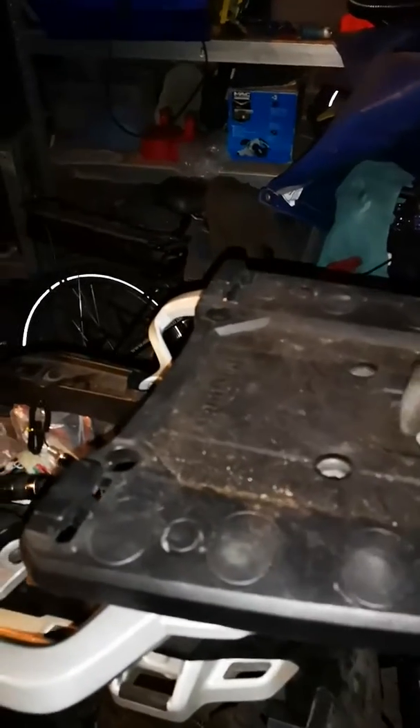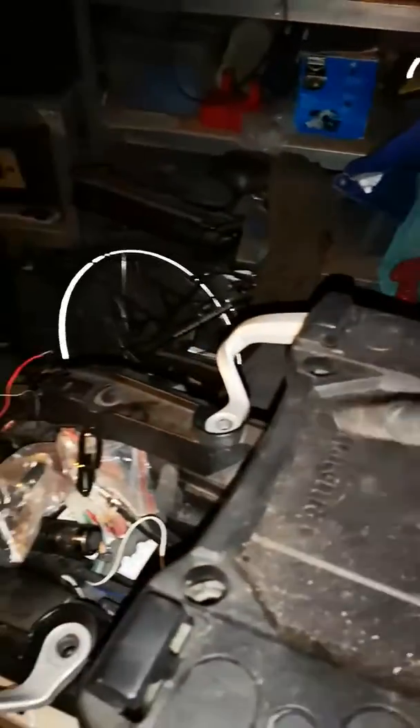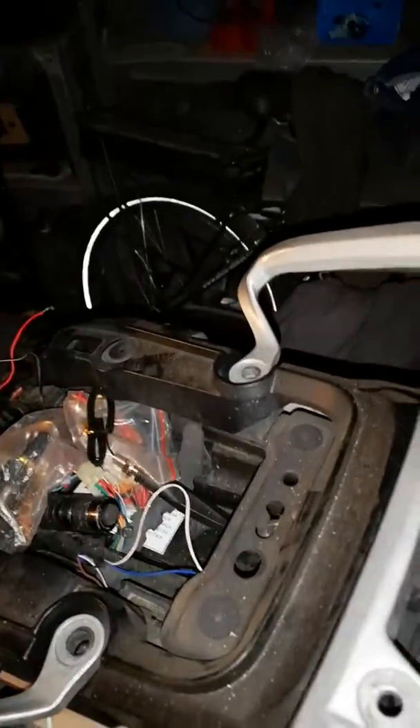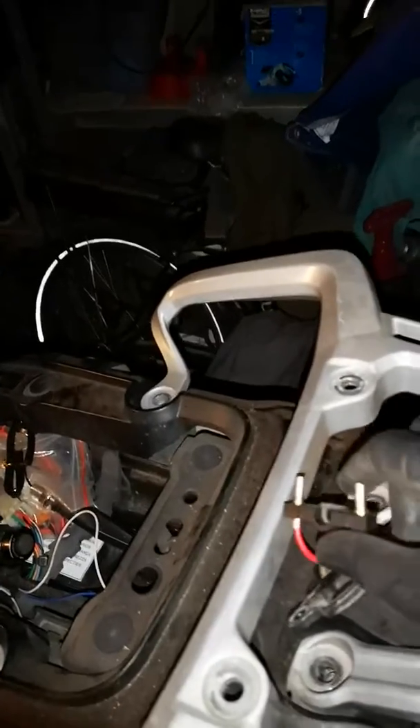I've got the rack with the top box on it, and this has got an electrical hookup. There are four screws in here — 12mm — and there are 12mm bolts on the bottom, so you need to stop them turning on the bottom. Use a 12mm socket set on the top, which then removes this part. This part has got an electrical connector here.